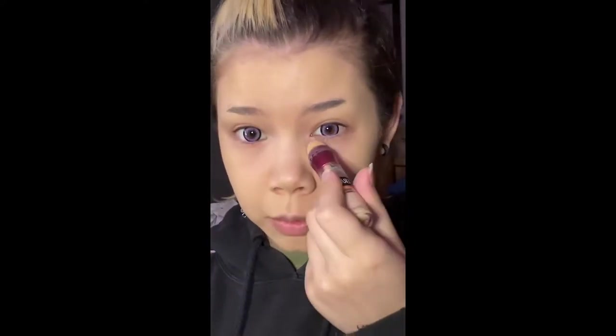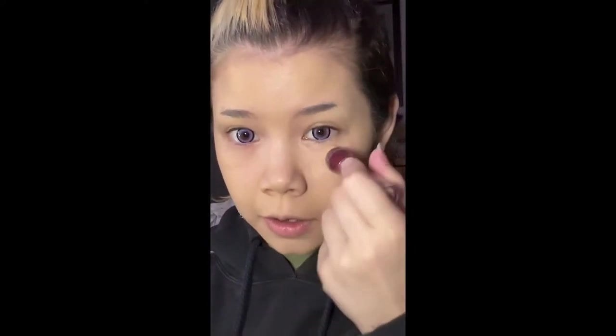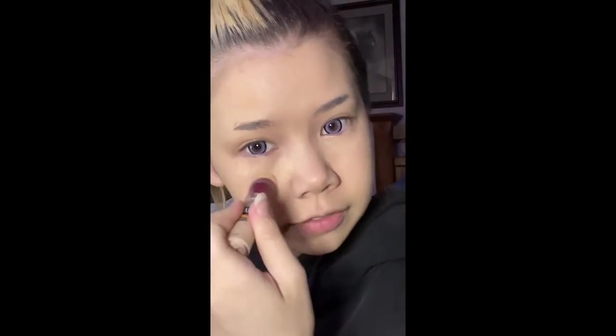Normally I'd moisturize with the Elf Holy Hydration, but I accidentally left it in Kansas. So this is the Maybelline Age Rewind, and it's nice. I'm kind of venturing off and exploring new makeup products. I love the Elf Concealer — I used to use it as a foundation and concealer.